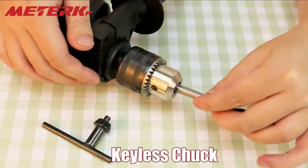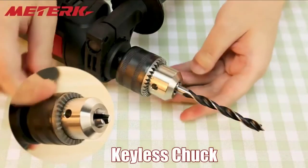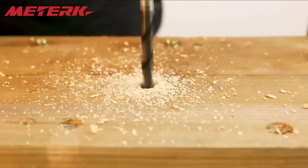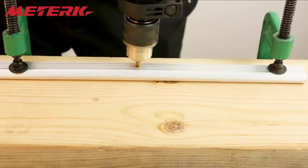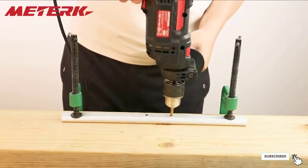A lock-on button on the handle frees up your trigger finger, allowing for a firm grip on the drill. A convenient switch built into the trigger toggles between standard drill and hammer drill functions, while a control knob allows for precise speed adjustments. A handy ruler on the side controls drilling depth.